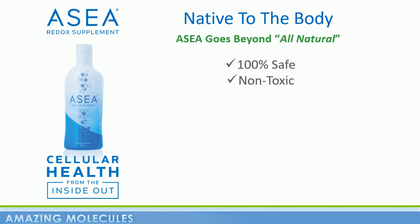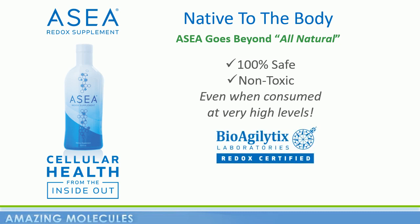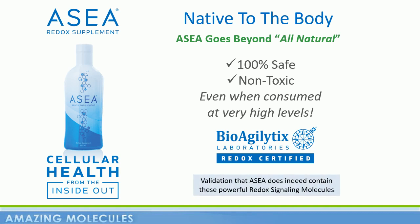And so you would expect ASEA to be 100% safe and totally non-toxic. And that's exactly what millions of dollars of safety studies have shown, even when consumed at very high levels. In fact, ASEA is perhaps one of the safest supplements available today. Every bottle of ASEA comes with a redox certified stamp from one of the largest independent testing labs in the country, BioAgilitics, and they verify that ASEA does indeed contain these powerful redox signaling molecules — molecules that are critical to the communication and signaling inside your cells, enhancing the body's natural ability to heal itself.